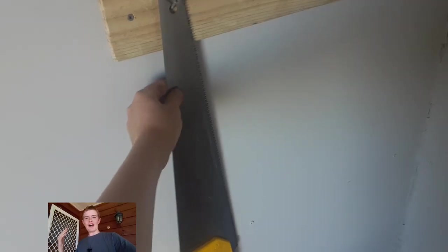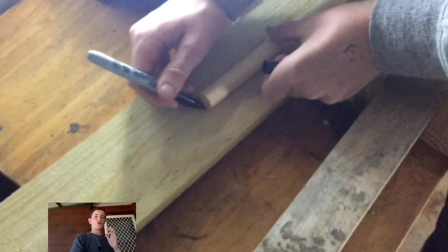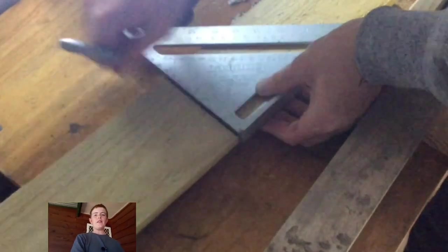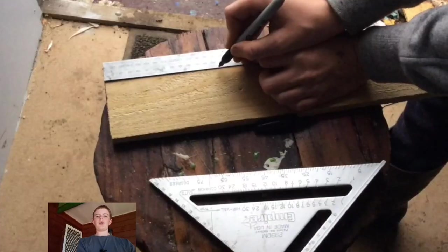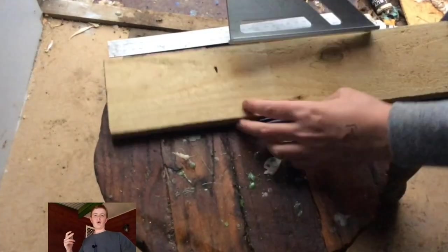Anyway, I got my dowel and started to cut it to the right size. I want it to be bigger than my paper towel so it works well. And then for the other wood I just used some old pine which I got from the hardware store for pretty cheap.